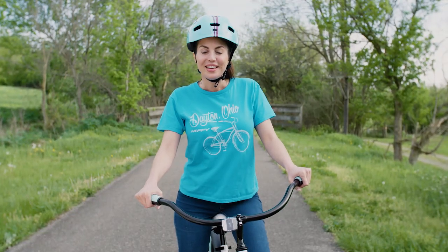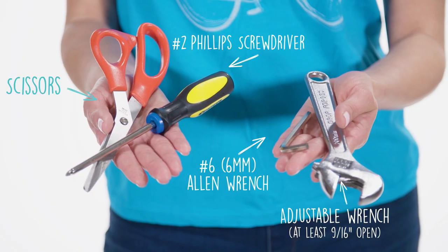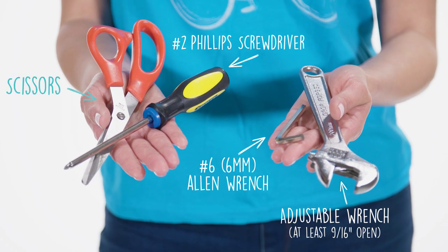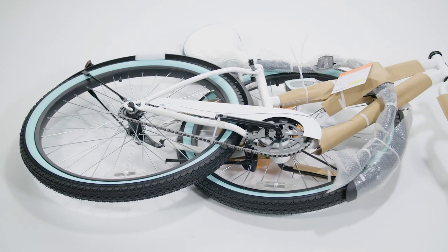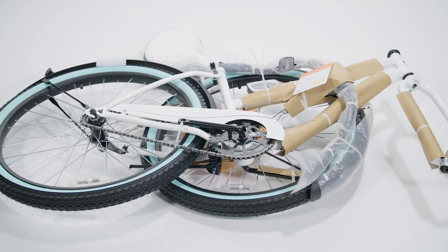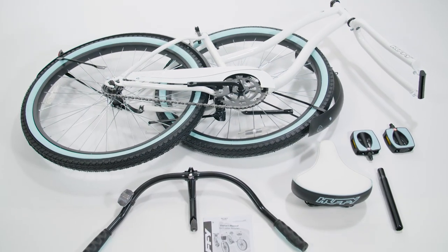What a great fun ride! Now let's assemble your Huffy Cranbrook Cruiser Bike. Let's get the right tools and of course your bike. Open the box and carefully remove all the contents and then the packaging from the major parts.